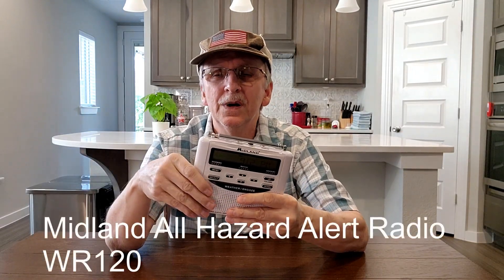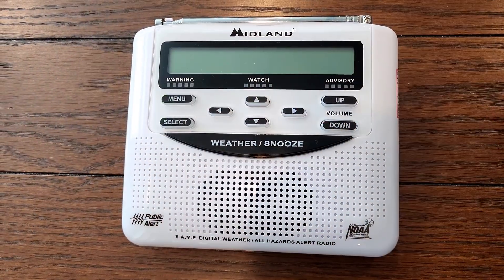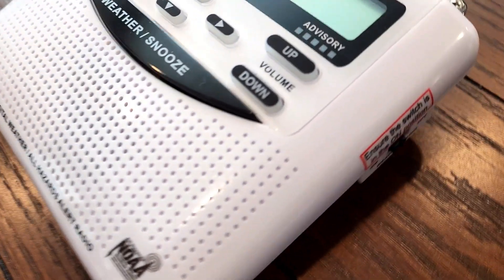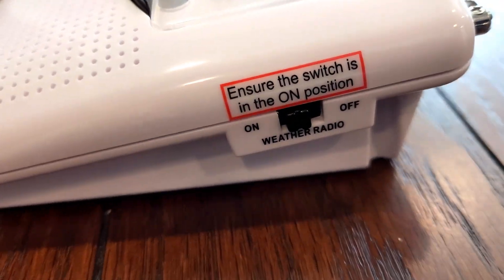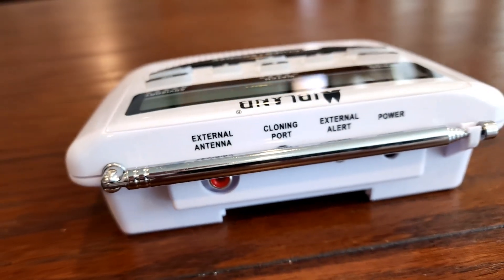In this video I'm going to be talking about my Midland All-Hazard Alert Radio, Model WR120. This is much more than just a weather emergency alert radio. There are many alerts in this radio that have nothing to do with weather — for example, boil water notice, chemical, radiological, biological hazards, shelter in place, terrorist strikes, nuclear attacks, and so on.